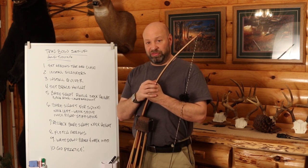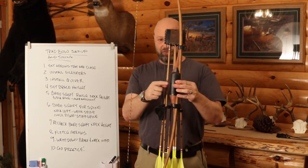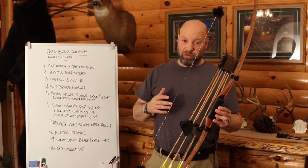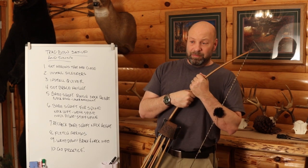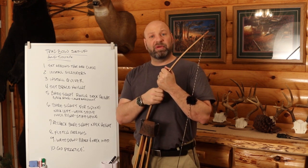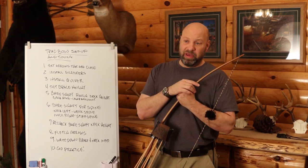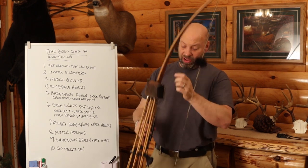Now we want to set our brace height. Brace height is the distance between the grip of the bow and the string. When you buy your bow, you'll probably get a recommended ballpark — with my longbows I generally shoot somewhere between 6.5 and 7 inches; on a recurve it might be 7.5 to 8 inches. There's no set rule to brace height — it's whatever you want it to be. I know guys that shoot down to 6 inches, but I can't do that without hitting my arm.